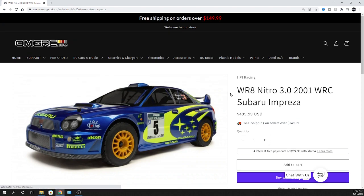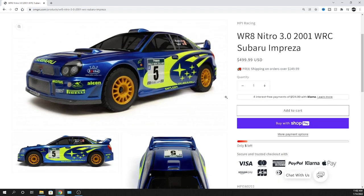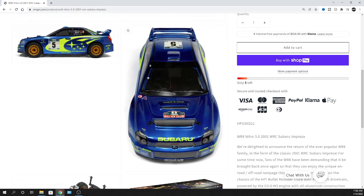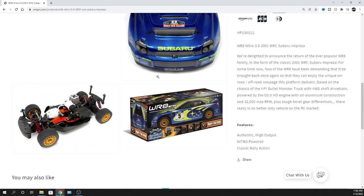Let's jump right into the nitro version. The WR8 Nitro 3.0 is such a cool car - it's iconic. As far as the body and the WRC in general, the sound of a boxer engine with a nice exhaust on it is just its own type of sound and they sound great. For new nitro fans, you want to make sure you break all this stuff in.